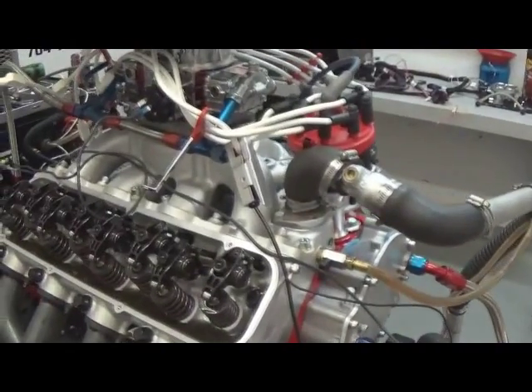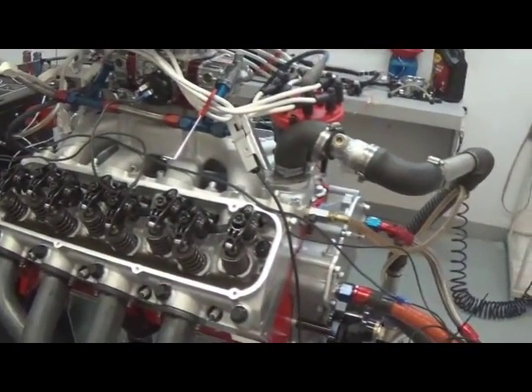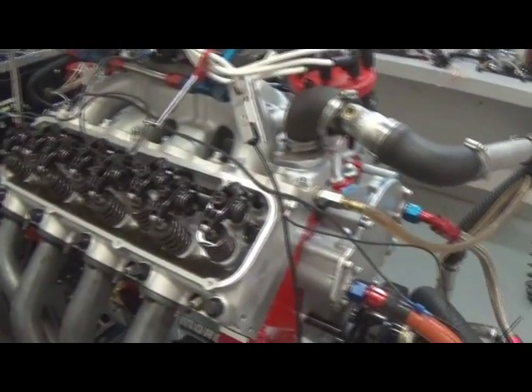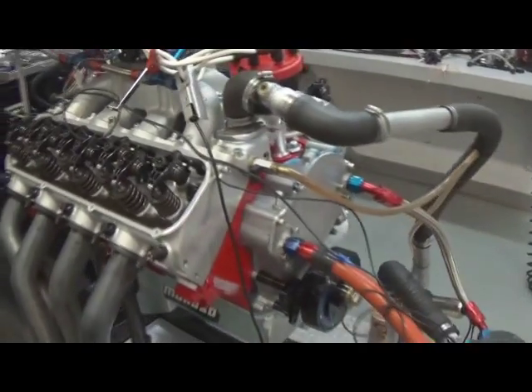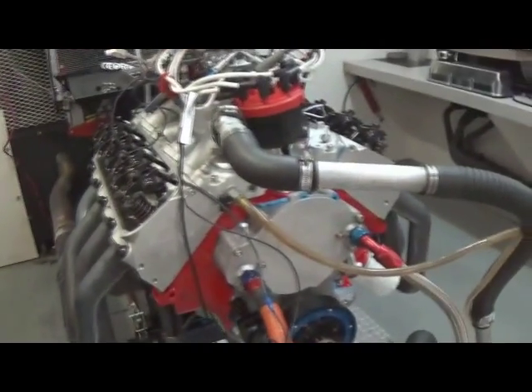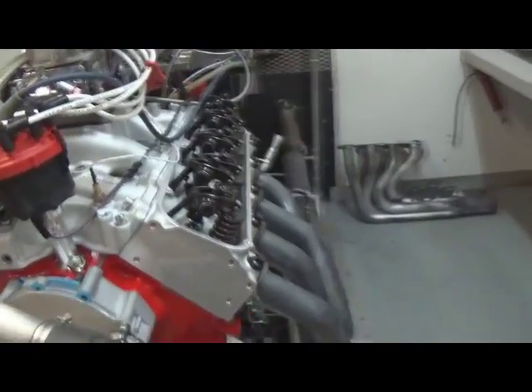Here we have one of our 514 Big Block Fords, rated at 550 horsepower. This has got a Comp stainless steel rocker arm on it — lifetime warranty, nice rocker arm. It's got the Edelbrock cylinder heads; we do all the guide work, valve work, and bowl blend jobs here in-house.